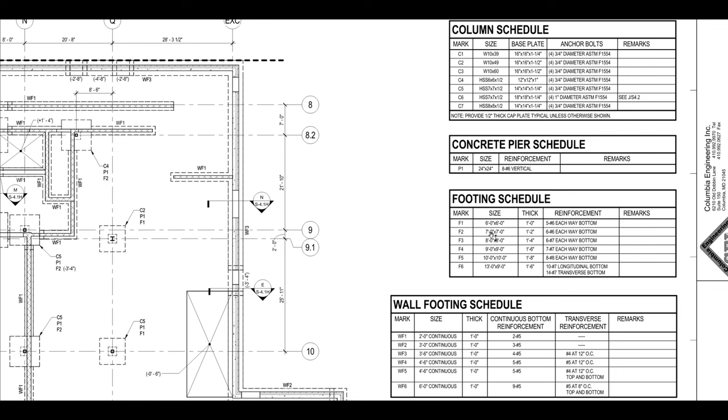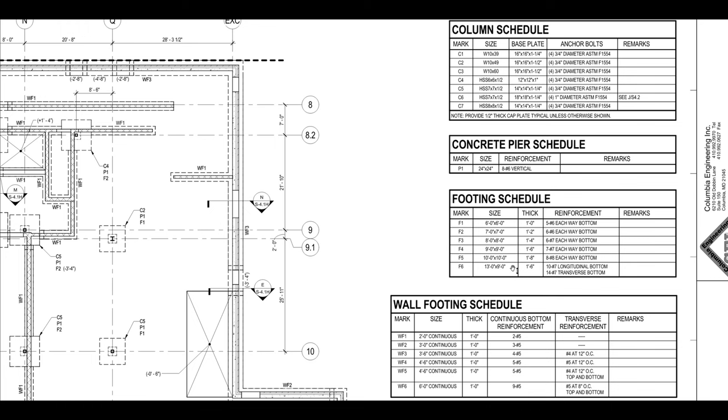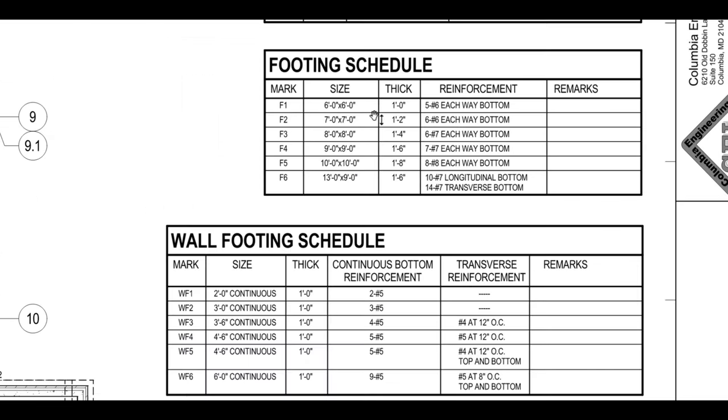Then you have your footings. The footings come in various sizes and those are going to be concrete with reinforcing steel — also known as rebar. You can see the thickness of the footings here. This first footing is 6 foot by 6 foot, 1 foot thick, and there are 5 number 6 rebar each way at the bottom.